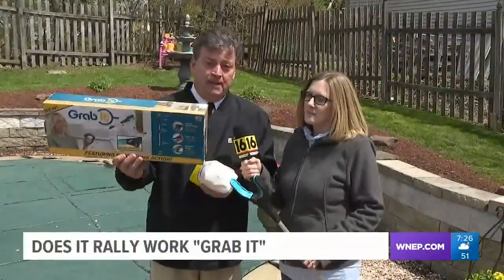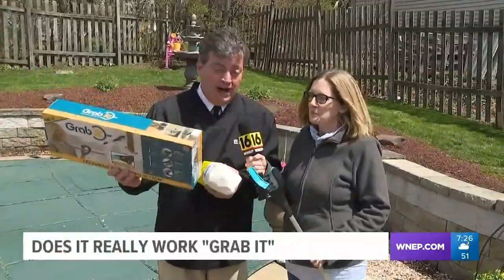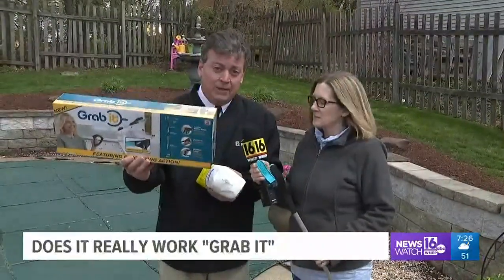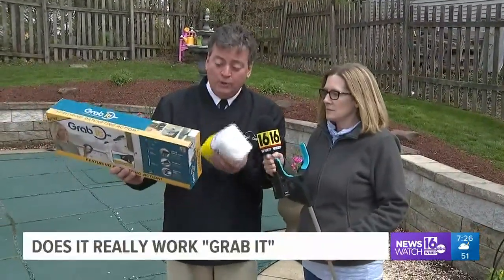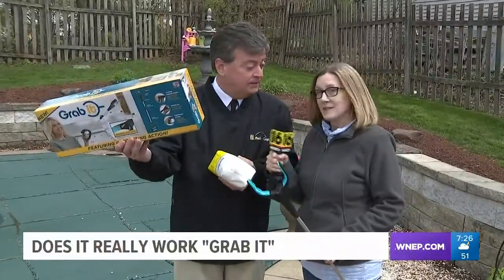This week we're going to test the new GrabIt. The maker claims this tool is different than other tools that help you reach for things. It's got a light and a ratcheting system that allows you to grab heavy items like this four pound bag of sugar and hold it with the tool. The question we always ask: does it really work?